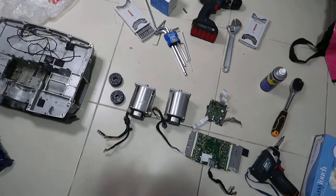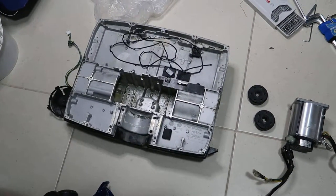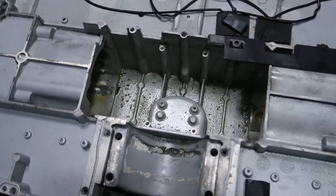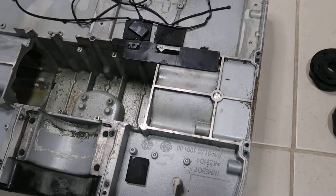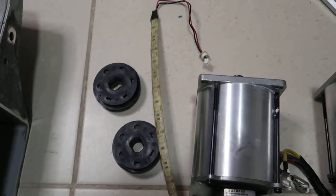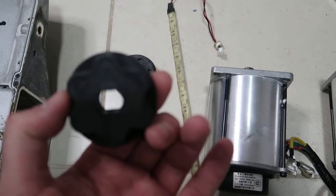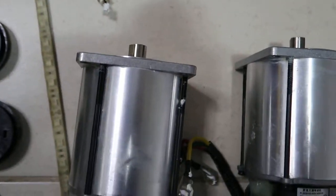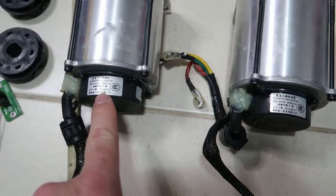I took it all apart, so I will show some of the parts of the Ninebot Elite disassembly. You can see there is oil inside — the oil was probably spilled out of the gear. We also have this LED strip and the sensor. This is connecting between the motor and the gear, and these are the motors — nice and big motors.